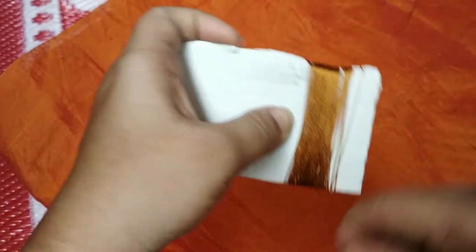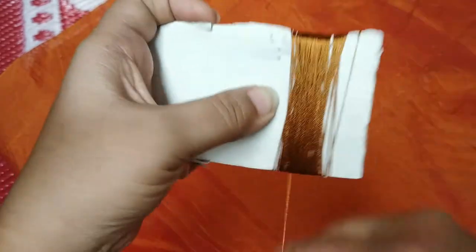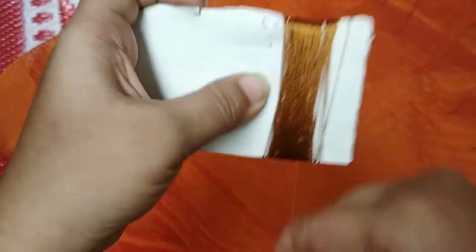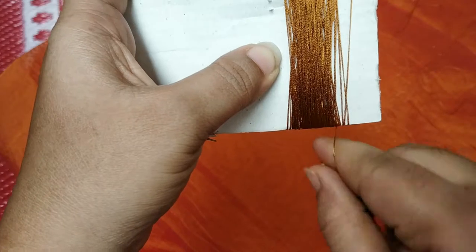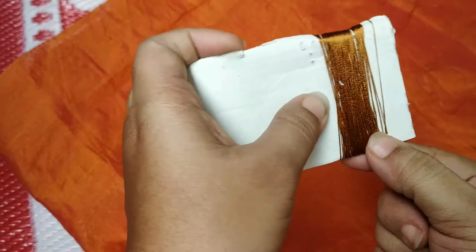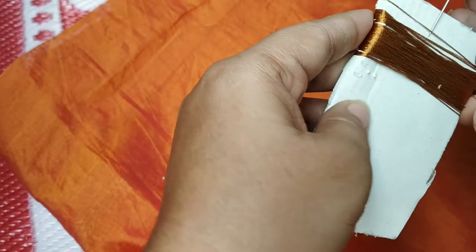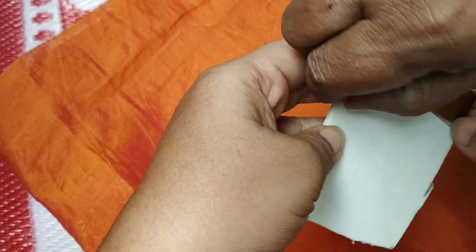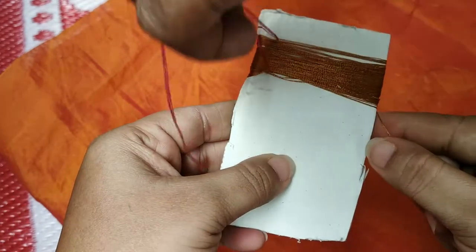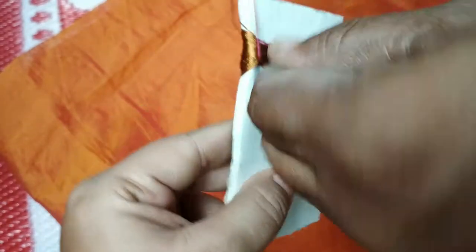You will feel the thickness of your thin thread. I will stop the thread for 2-3 times. You will cut the thread. Insert the thread with a normal thread. You will knot the thread and cut the thread.